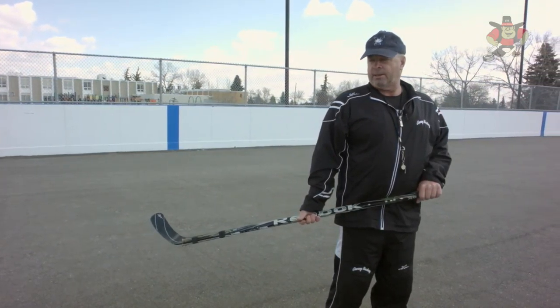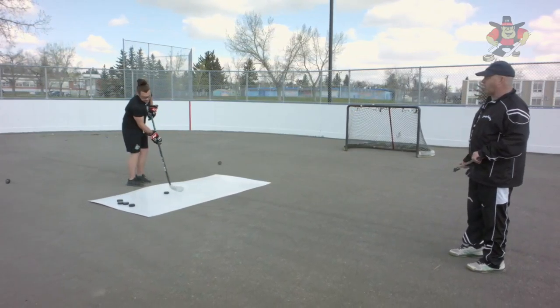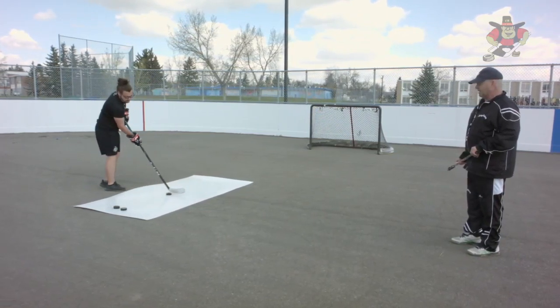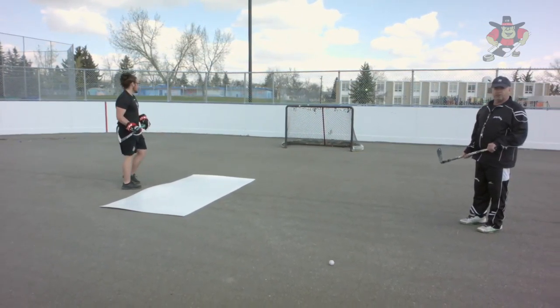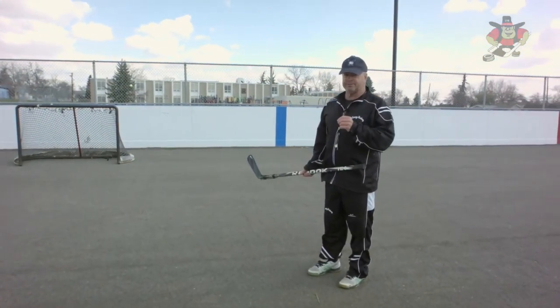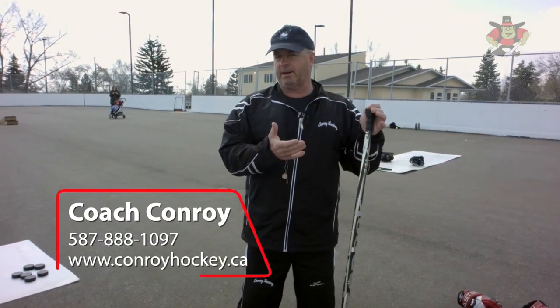Trey, fire that puck, step into it — boom! Hard boy, hard, hard. Boom, boom — that's better. This kid can shoot! Hard puck, step, boom. He's putting the puck where he wants it — that's excellent. Quick release, boom. See his head's up, he's looking before he's shooting. Always look — just like passing, passing and shooting are almost exactly the same. We look before we pass, we look before we shoot.